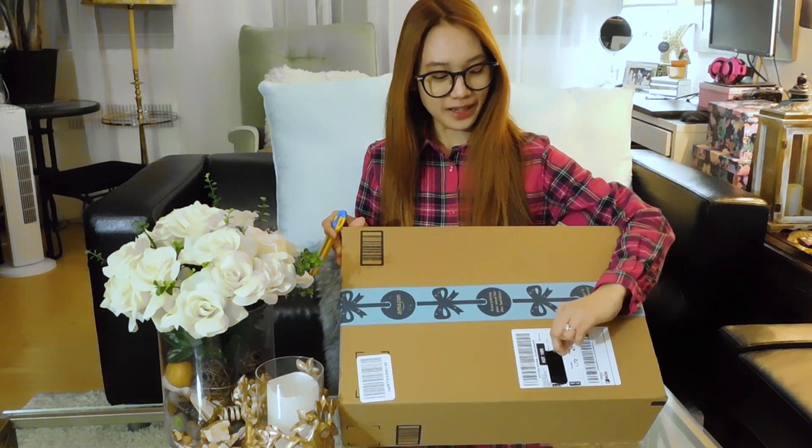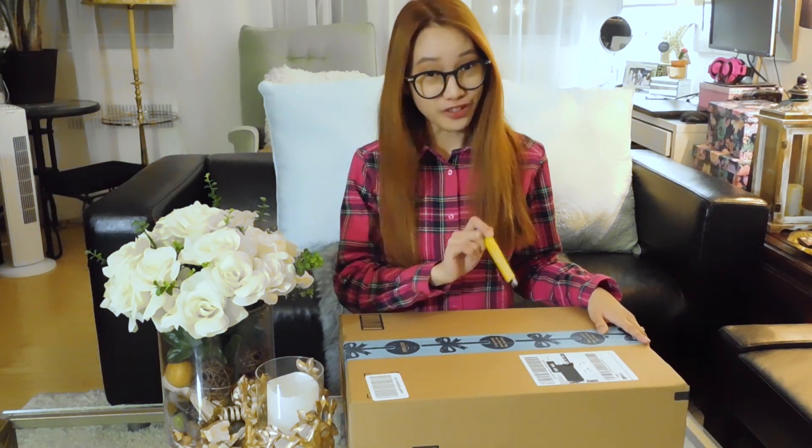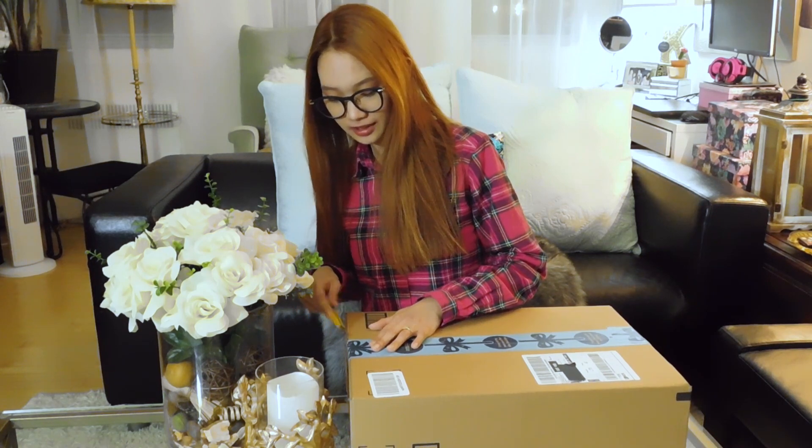I put packing tape over my name and address so I won't have to put too much effort into blurring that. So I'm gonna unbox this thing now.